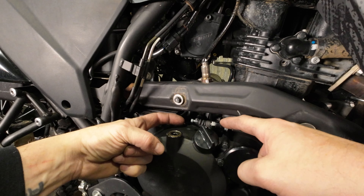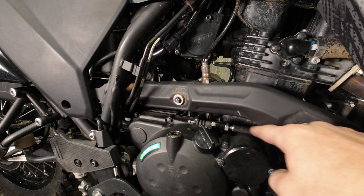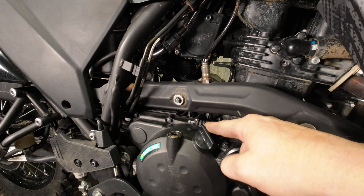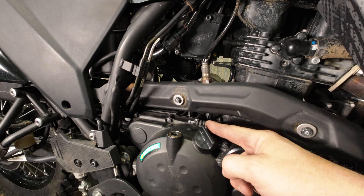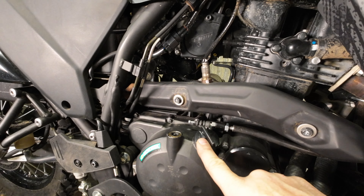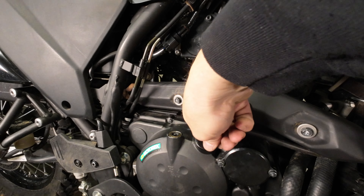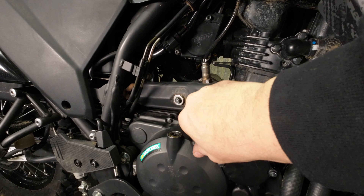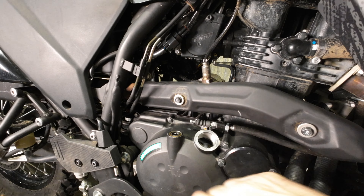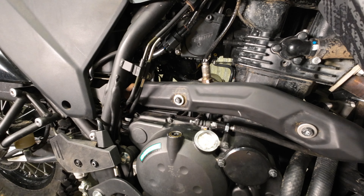Now we've got to take the cable guide off because the new arm is longer, the angle is different, and if we don't change out the cable guide we're going to side load the cable — and that is less than ideal. To do that we've got to take the cable out of the guide and then get the bolt at the back. We're also going to put some paper towel in this hole and take the oil fill cap out and put paper towel in there as well — just gives us better access and makes sure we don't drop anything in.